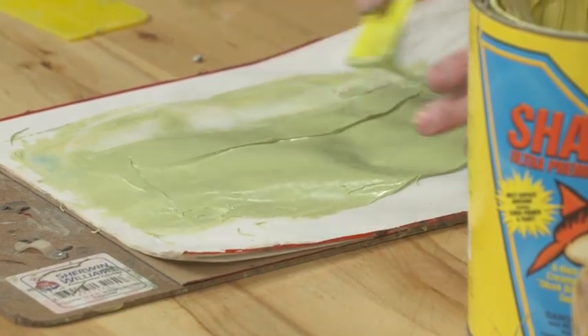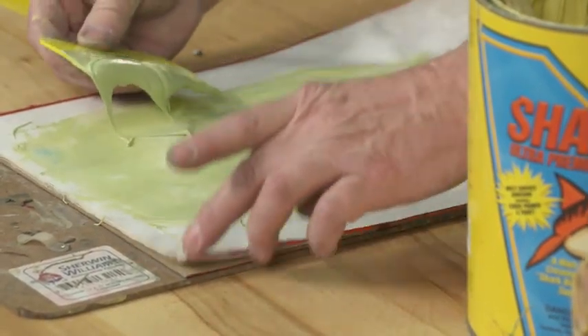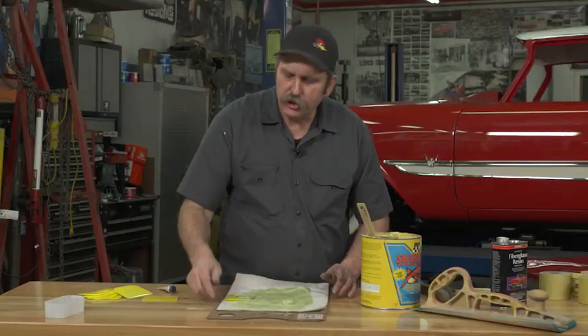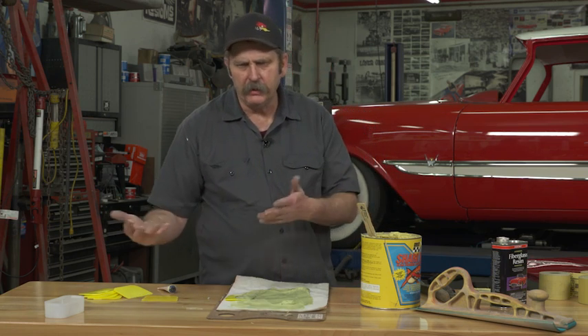You'll also notice that I'm working on what they call a bondo board. It has tear-off sheets, and the reason I use it is because if you mix your bondo or body filler on cardboard or a piece of wood, problems arise.